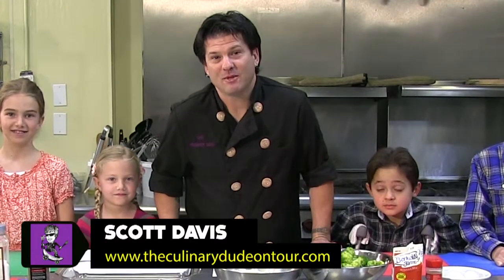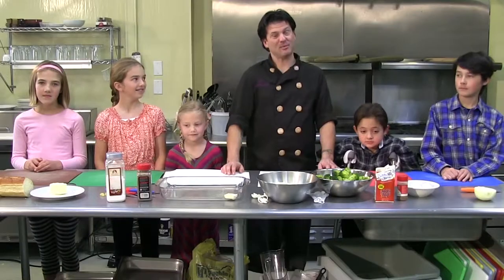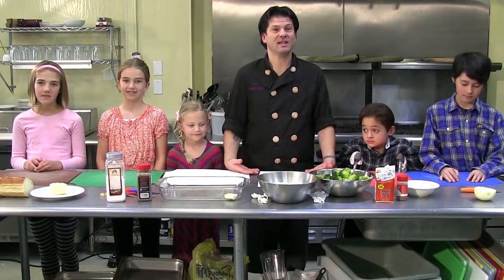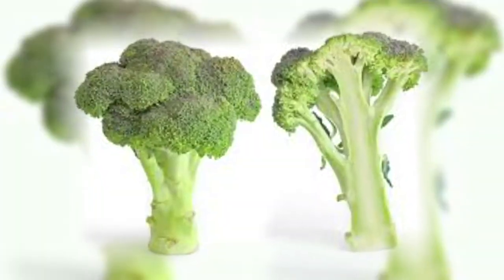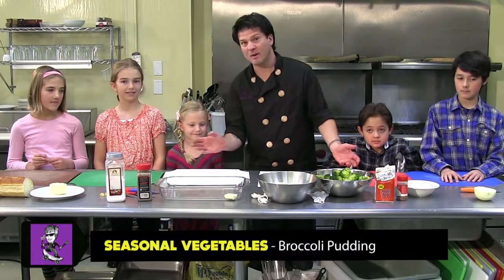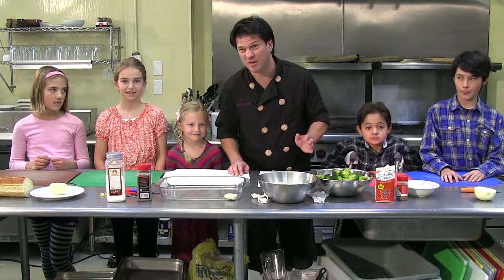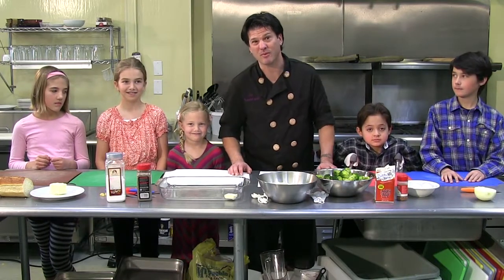Hi everybody, how's it going? My name is Scott Davis. People call me the Culinary Dude. You can call me dude if you want, but today we are cooking seasonal vegetables and our seasonal vegetable for today is broccoli. We'll be making a broccoli pudding with all of my people here, my friends, my brothers, my sisters. They're not really my brothers and my sisters, but they're very cool people.